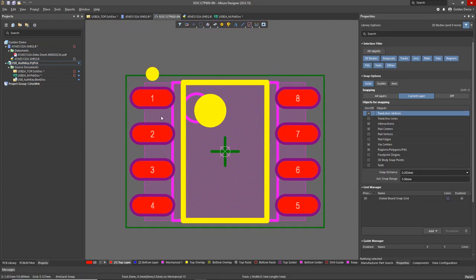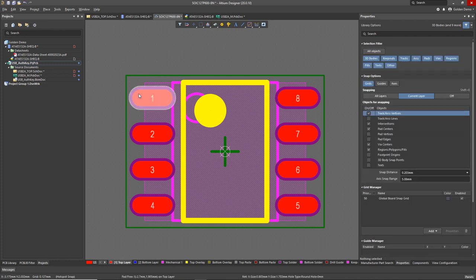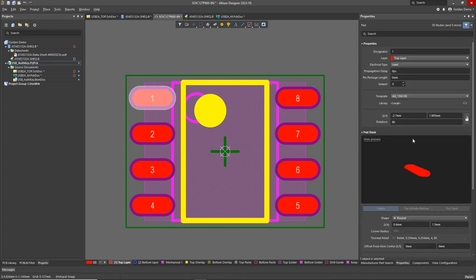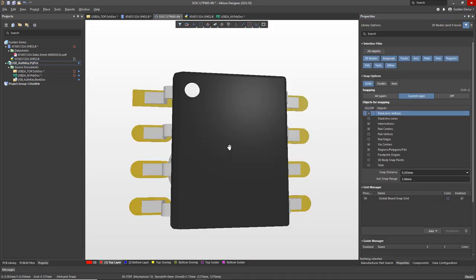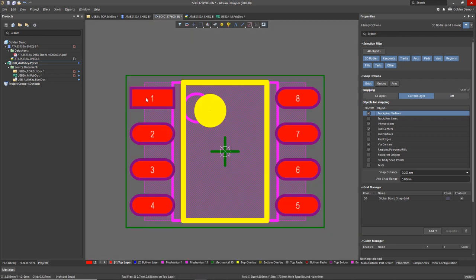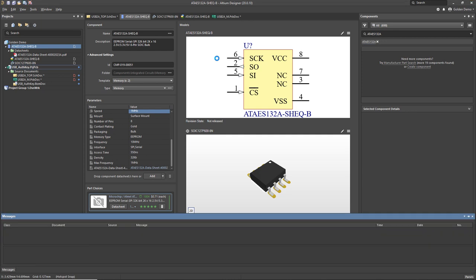There's my beautiful, perfect IPC standard footprint. I'll make one change — I'll get rid of that dot on the silkscreen and mark pin 1 by making pin 1 rectangular instead of rounded. There it is: a beautiful SOIC-8 done in seconds. Now back to the actual component — we've got the parametric data, the symbol, the footprint. All we have to do is release that into the library.